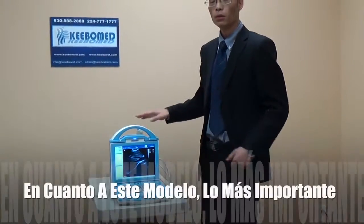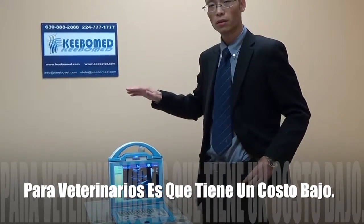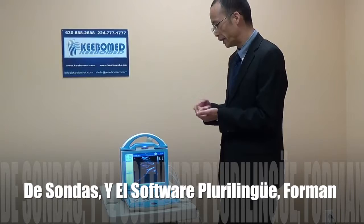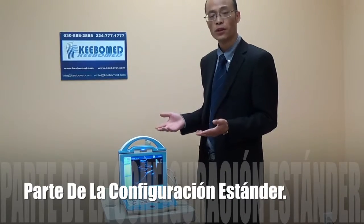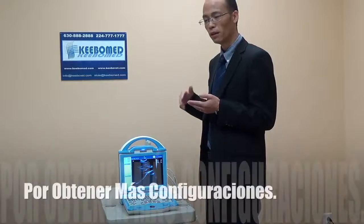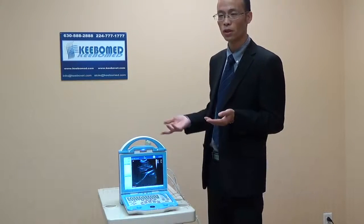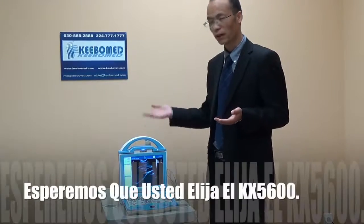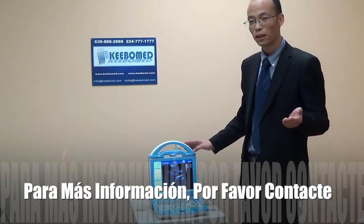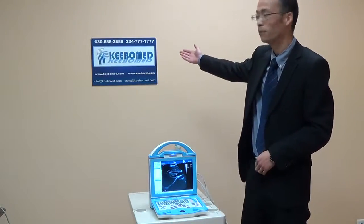The most important advantage of this model for veterinarians is the low cost. As I introduced, the battery, DICOM, and two probe sockets are all standard configuration. That means you spend very little money but get more features that will be very useful for your work. I hope you will consider selecting our KX5600 and enjoy your experience with it. For more information, you can contact our local distributor, KITMAP. Thank you very much.